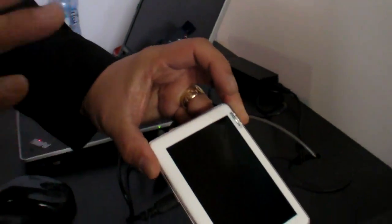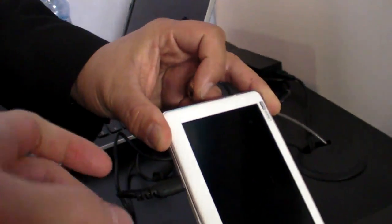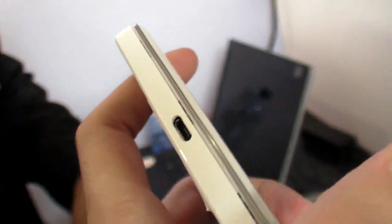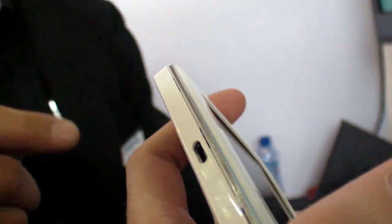When we say optimized, the demo we have here is a modified media player. You'll see it has micro USB out. This is a normal micro USB sized connector. Behind the micro USB connector inside the device is a USB switch, so that it knows when it sees USB's impedance it'll be USB power or USB data. If it sees MHL's impedance, it'll switch to MHL and do audio and video and charging.